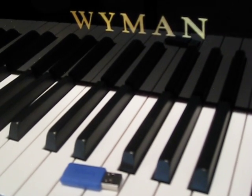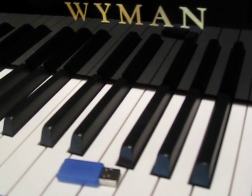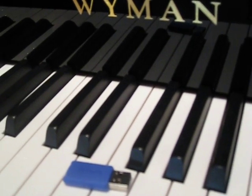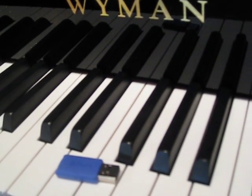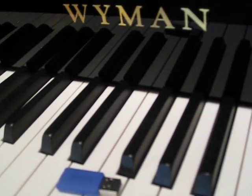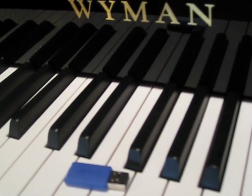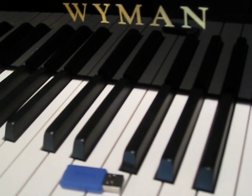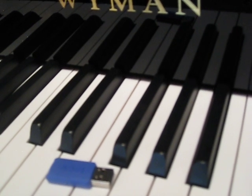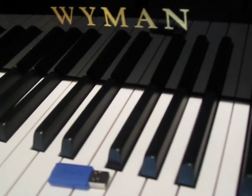The Wyman PianoForce player system uses highly advanced technology. One of the great features is the ability to use a flash drive. The PianoForce allows you to load your favorite songs onto a very inexpensive flash drive to put in the back of the unit underneath the piano, and the PianoForce player system will read those songs directly off the flash drive.